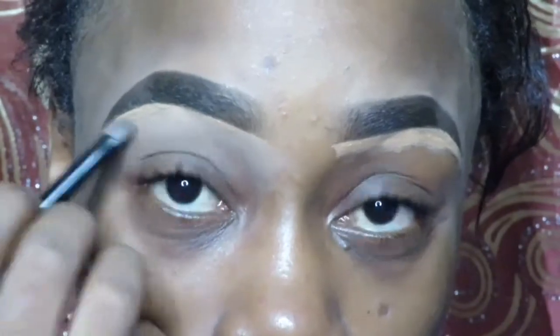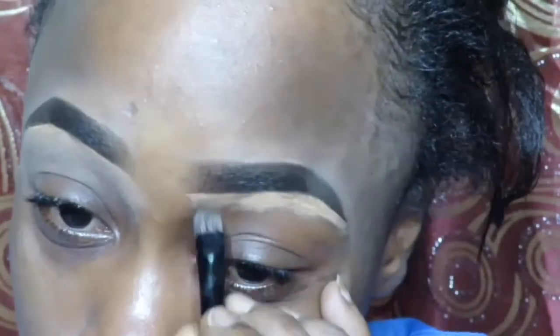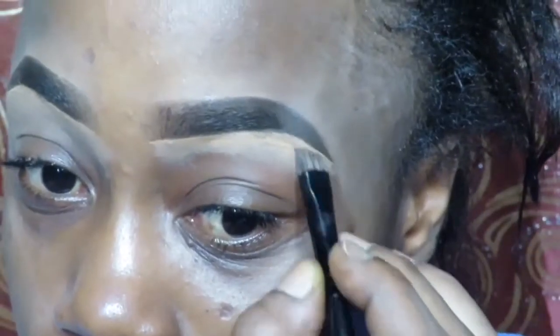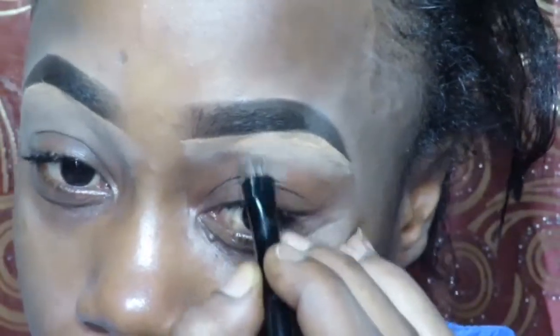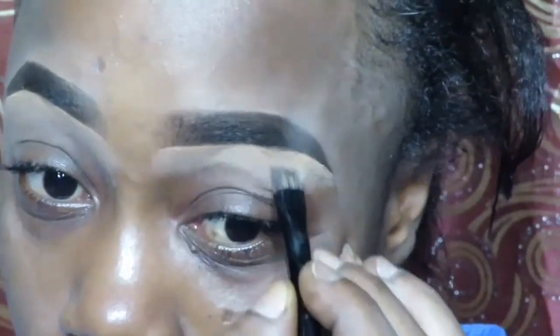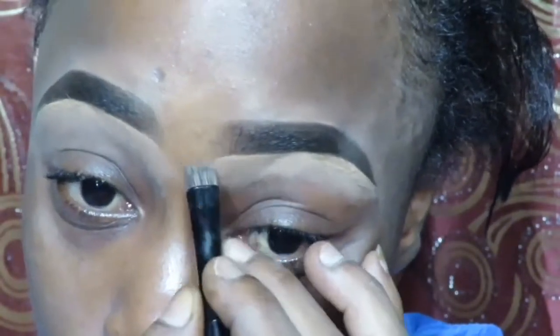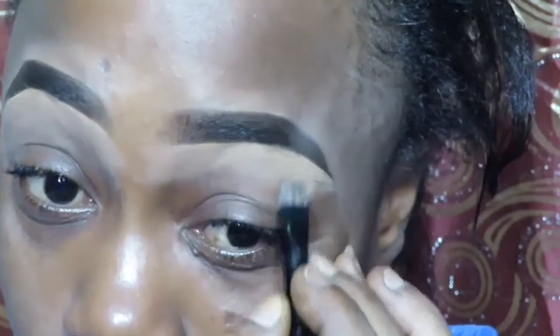I wanted to show you that the eyebrow shapes I have are not mine — I'm using the Johnny Brow Pomade, in the color JK2, I think. I've had that Brow Pomade for three years. I got it back in 2015, now it's 2018, and I still haven't finished it.